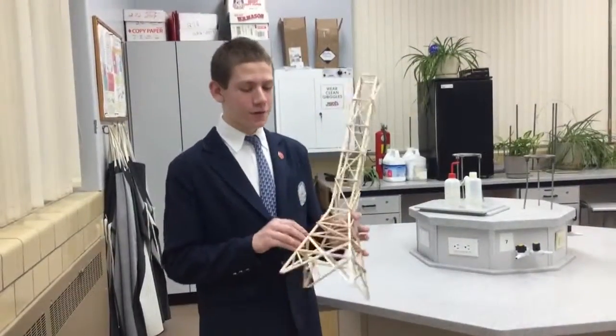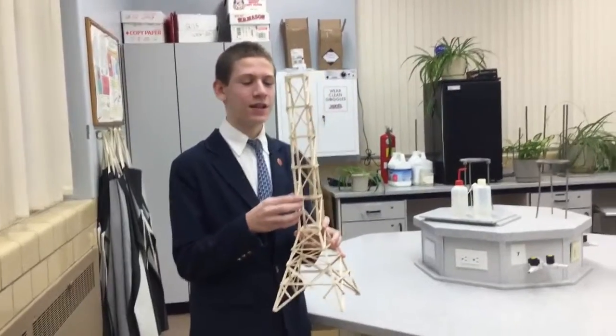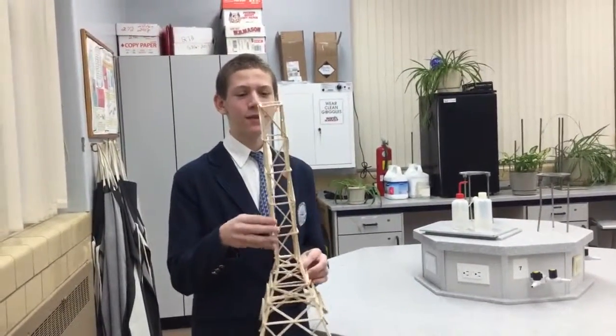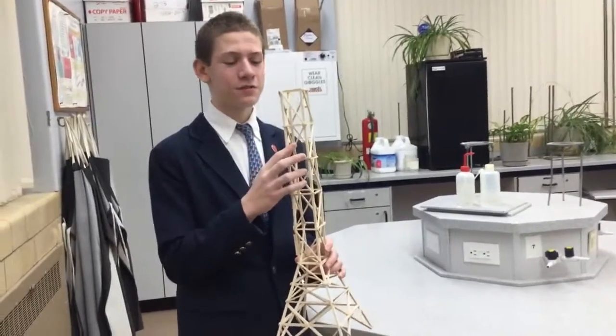In our tower, to reduce the bulging stress, we put horizontal pieces to keep the wood in place. We also used diagonal pieces of wood to prevent twisting or swaying of the tower.